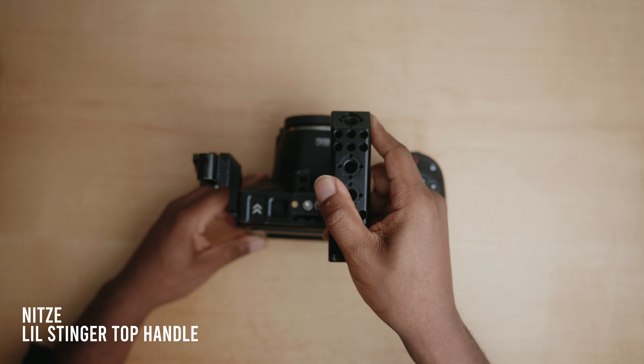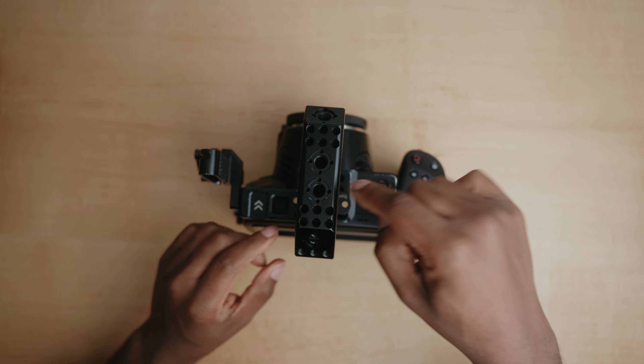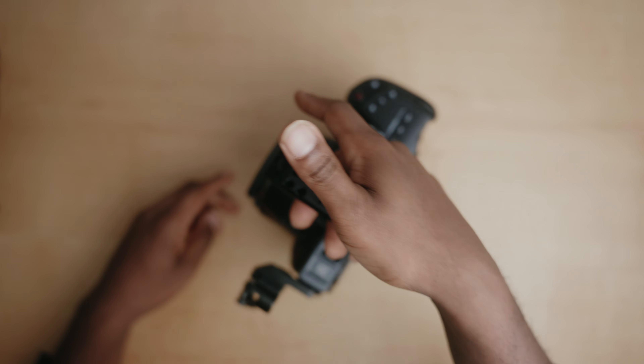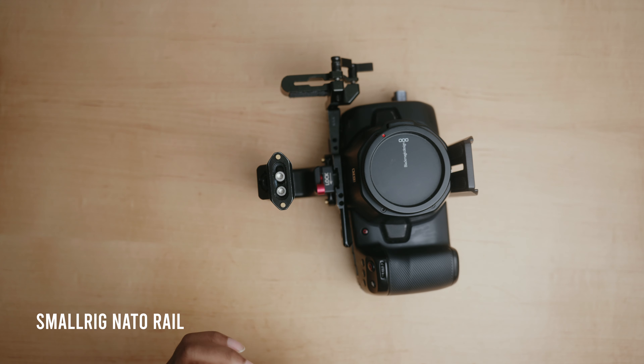Next I attach the top handle, which is the Nitsy Little Stinger. When attaching top handles I always like to attach them in this orientation rather than the other way around, because I feel it gives better stability and more comfortable balancing when holding the rig. Next I attach another NATO rail — this time onto the front of the top handle.